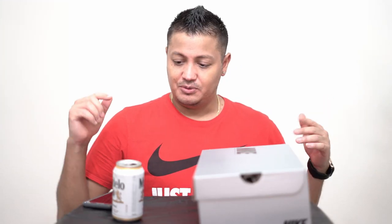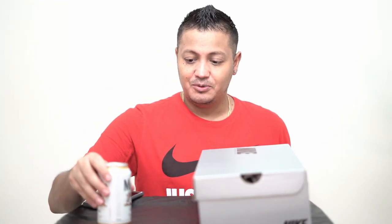All right, welcome everybody to my new format of how I review boots. This segment is called Boots and Beers, where we review boots while having a beer.